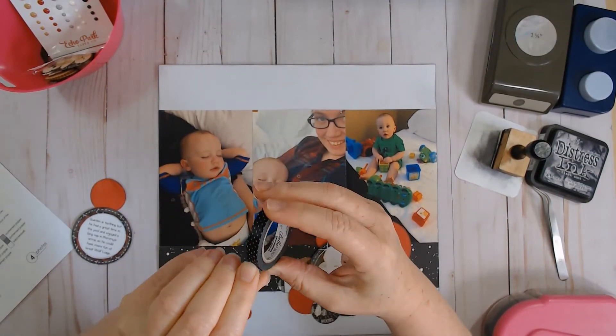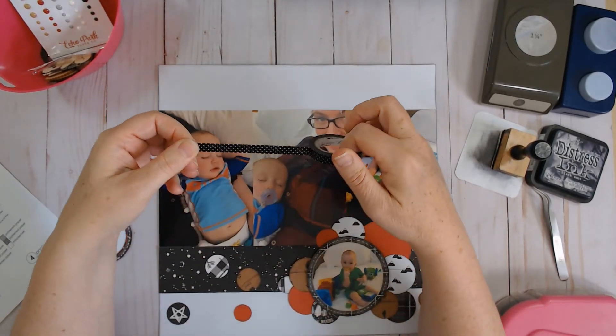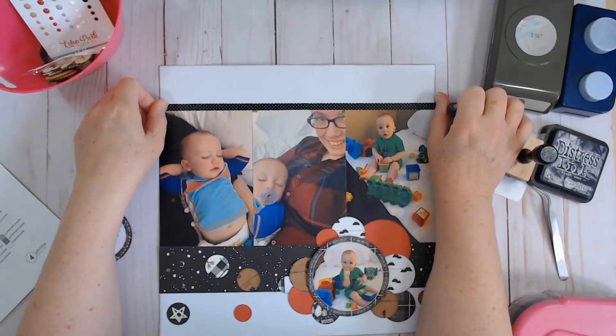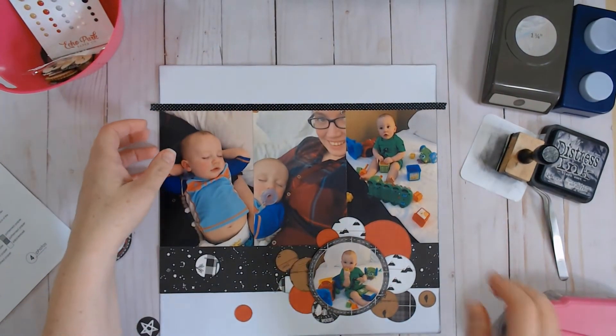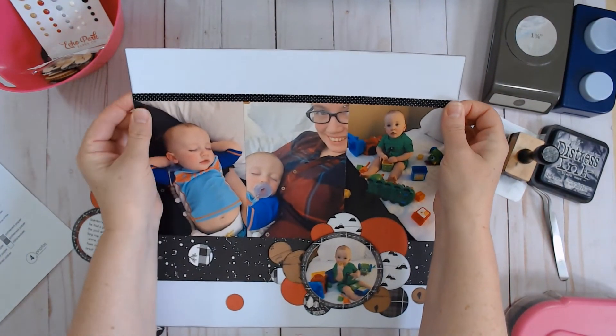Pretty much can go with everything. Oh, this isn't Doodlebug, this is Bella Boulevard — sorry, shows what I know. There we go, just push that down.